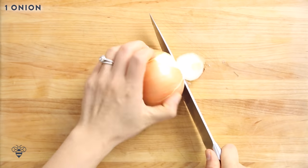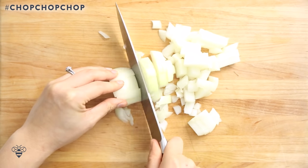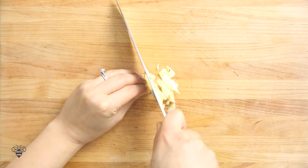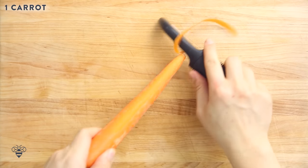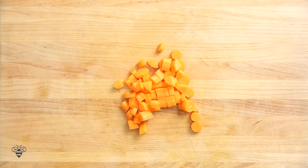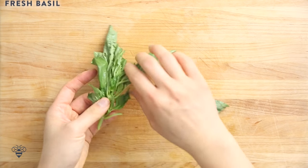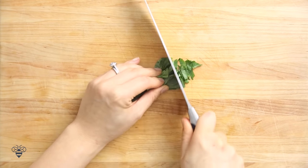Roasting the tomatoes will give them a great depth of flavor and it'll make our soup taste really good. While that's roasting I'm gonna start prepping my other ingredients. I have a medium onion that I'll just peel and dice, then one large clove of garlic that I'll peel and mince, and one carrot that I'll also peel and chop. Adding a carrot adds natural sweetness and extra nutrients. And some fresh basil — I'll peel off the leaves, roll it up, and give it a quick julienne.